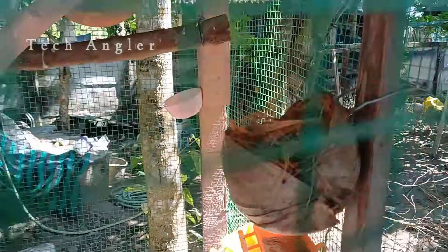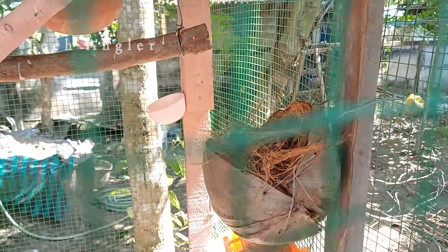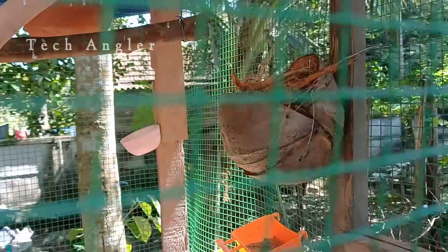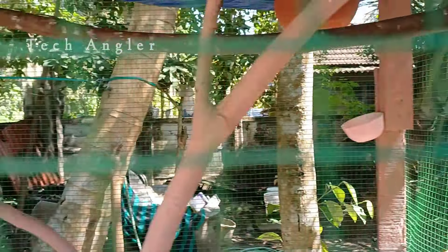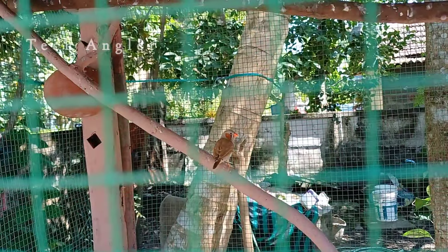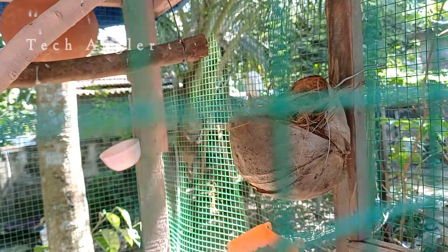It is a female fish. If it is a fish, it is a fish. There is a fish. I also have a female fish. It is a fish.